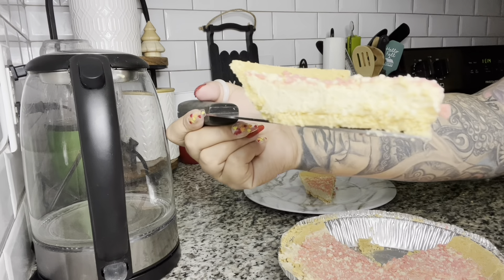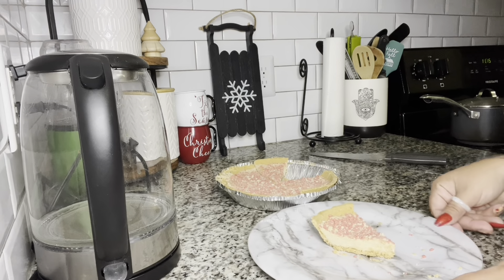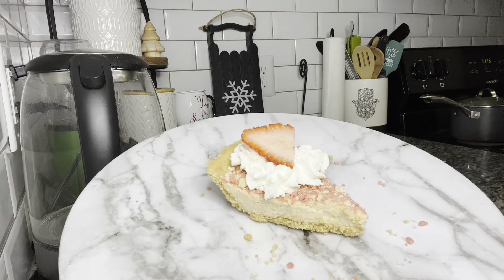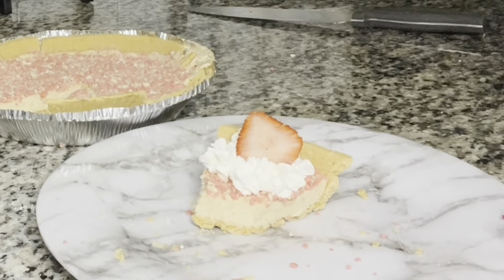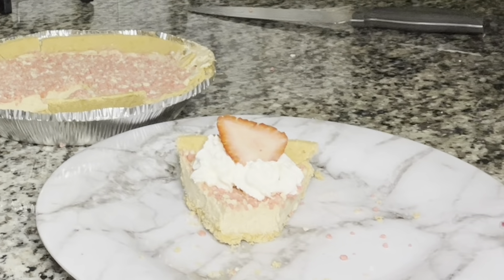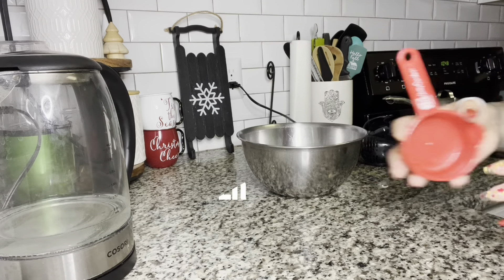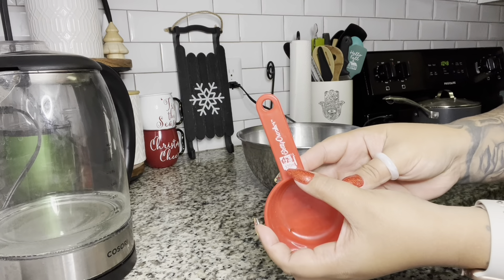Hey guys, welcome back to my channel. Today I'm going to share my Cheesecake Herbalife recipe. This is the Strawberry Cheesecake. I just want to start by thanking each and every one of you for the continued support even though I have been a little away from YouTube lately. Thank you so much for purchasing my Herbalife recipe book, my cookbook and everything else on Facebook and Instagram. I appreciate each and every one of you. So now we're going to start with this recipe.